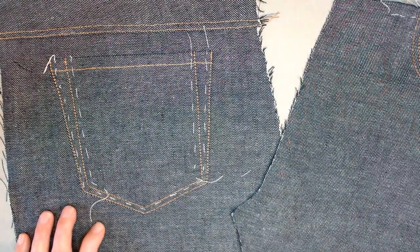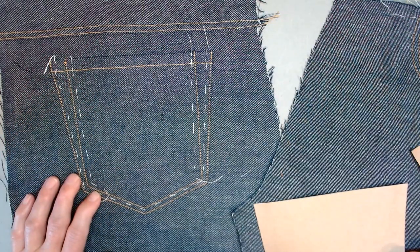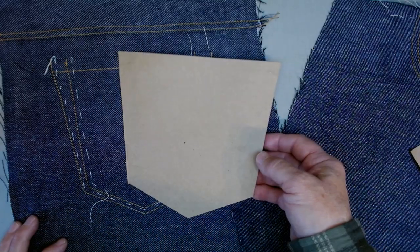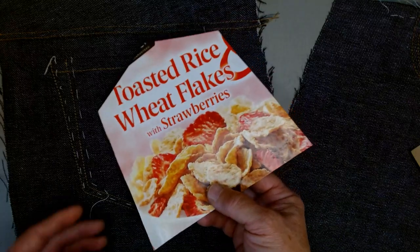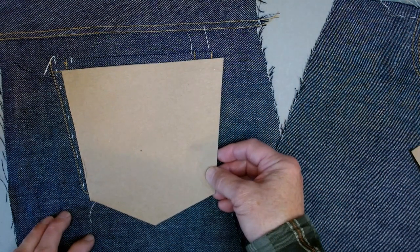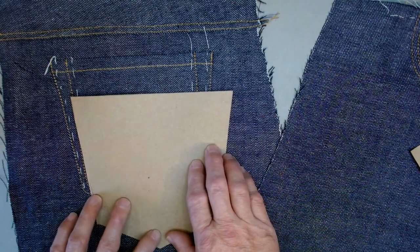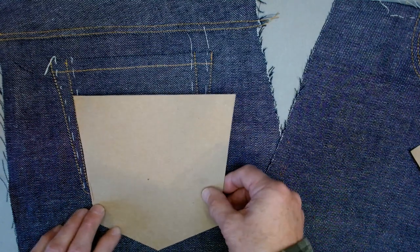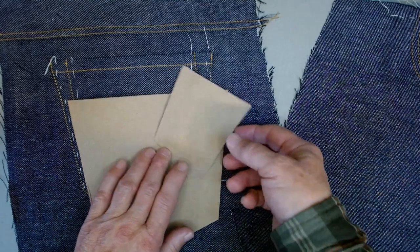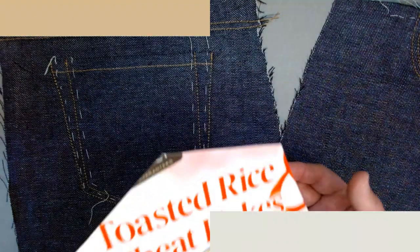I saw a neat trick on another YouTube video about making back pockets on jeans. What I'd advise, to get two pockets that match, is to cut out a little cardboard template — mine's out of an old cereal box or any kind of light cardboard packaging — cut it out to the finished shape of your pocket. Then it's just a matter of placing it on your fabric, folding the edges in and pressing them, and you'll get pockets that match precisely. It's a great little trick. I also made one for the little coin pocket that goes on the front of the jeans.